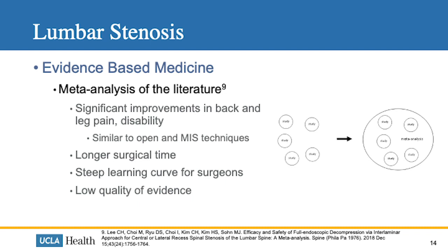However, the endoscopic technique takes longer to perform and longer to master for surgeons, and this can affect overall patient outcomes.